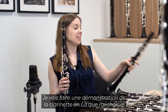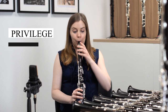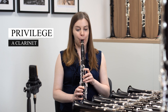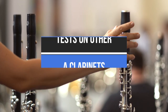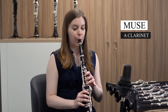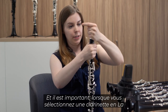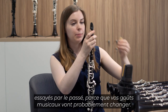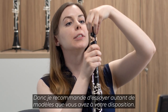I'm going to demonstrate the A clarinet that I have selected. It's important when selecting A clarinets to try all of the different models available, even if you've tried them before, because your musical tastes probably will change. I recommend trying as many models as you have available.